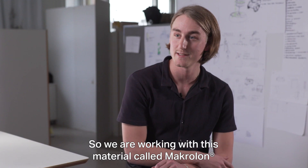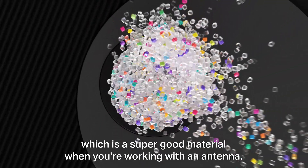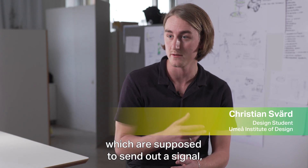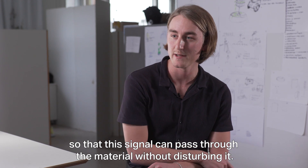We are working with this material called Makrelon, which is a super good material when you are working with an antenna that is supposed to send out a signal, so that this signal can pass through the material without disturbing it.